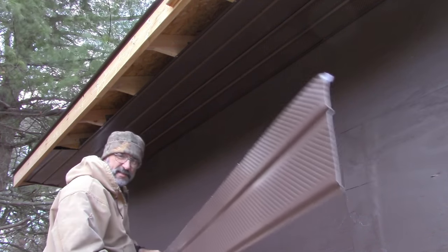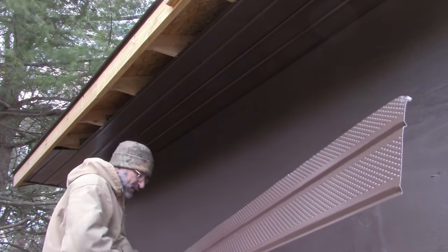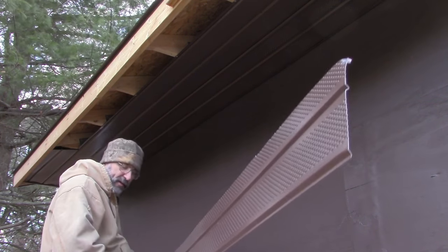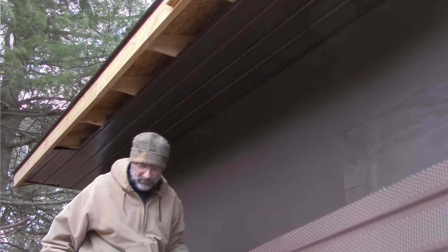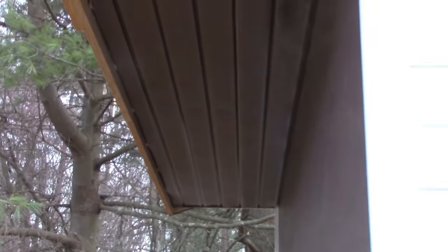I'm not going to be able to get this last piece in by myself — I can't reach both ends at the same time. So I'm done for today because I'm going to have to wait until somebody else is here to hold an end for me. That's a bummer — I wanted to finish this today. I did not get it on camera, but I did get the help I needed to put in that last strip of soffit. Now the underside there is done as well.